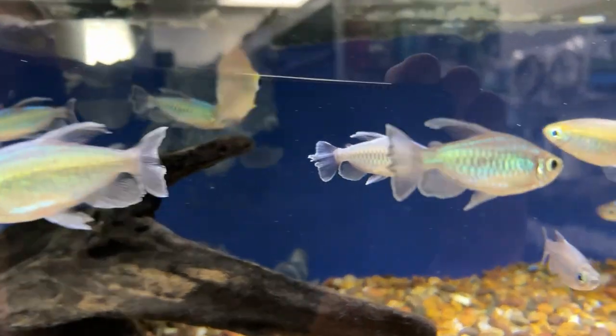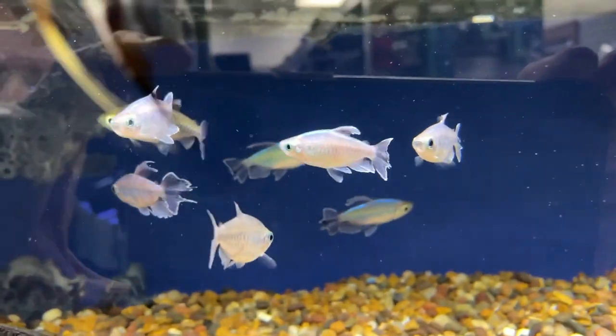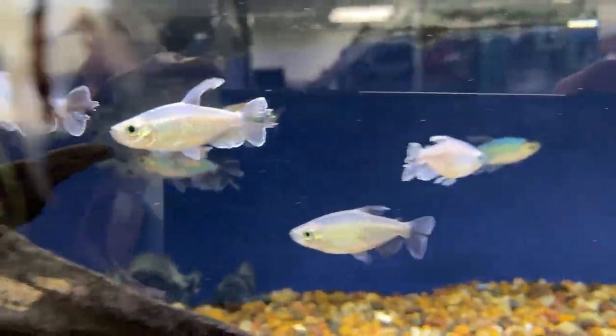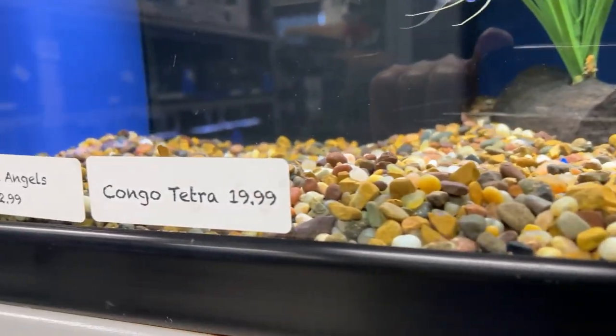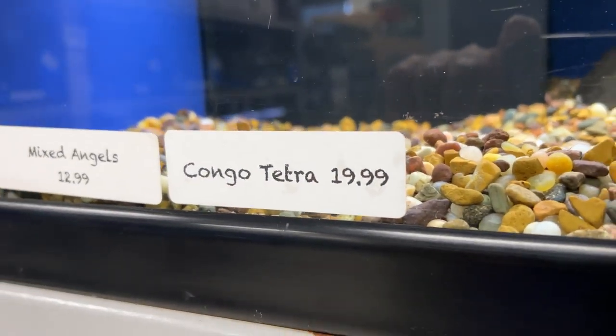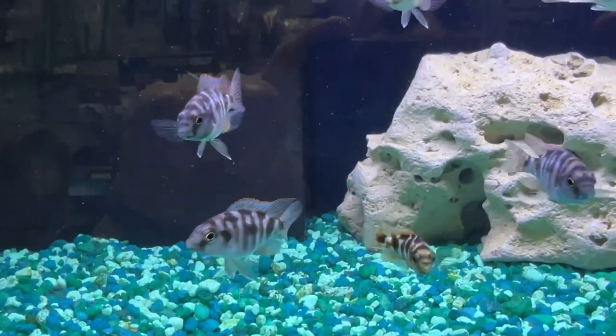Congo tetras — those are on the short list of fish I'd like to add at some point to one of the aquariums, maybe the 90 gallon. Which fish that I've shown you so far, or that I'm going to show you, do you think I should add to the tanks? Just let me know. Certainly congo tetras are ones I'd love to add.